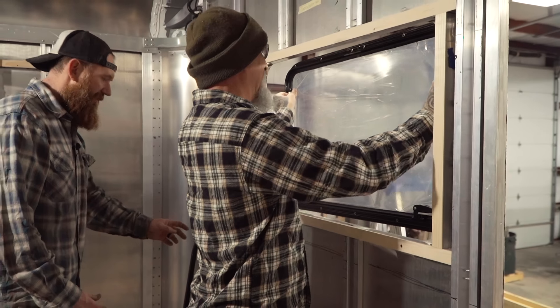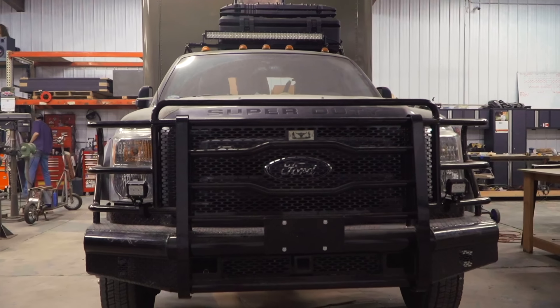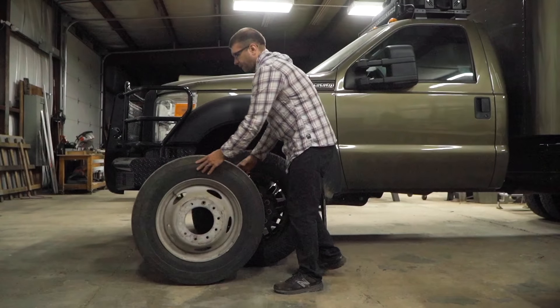Previously on Tiny Home Tourist Truck Build, we got our new windows installed, our Nomadic Cooling AC unit installed, and we also transformed the exterior by adding a heavy-duty bumper and some new wheels.